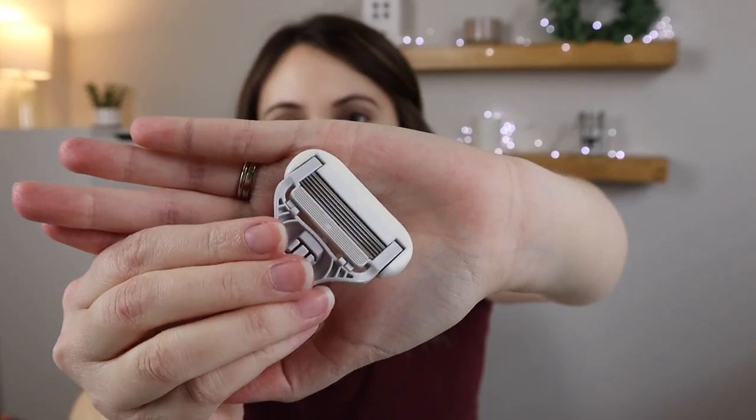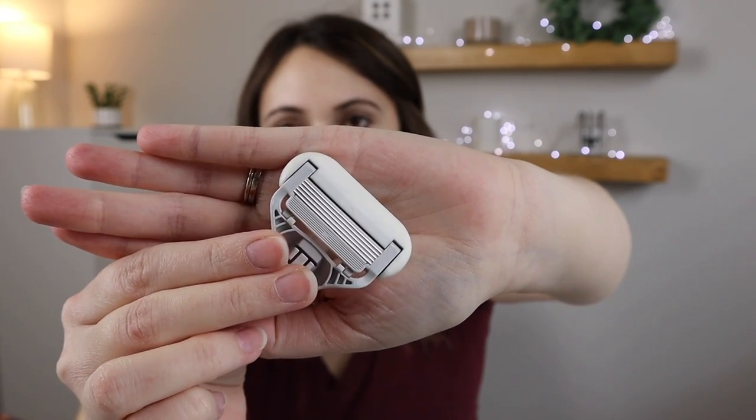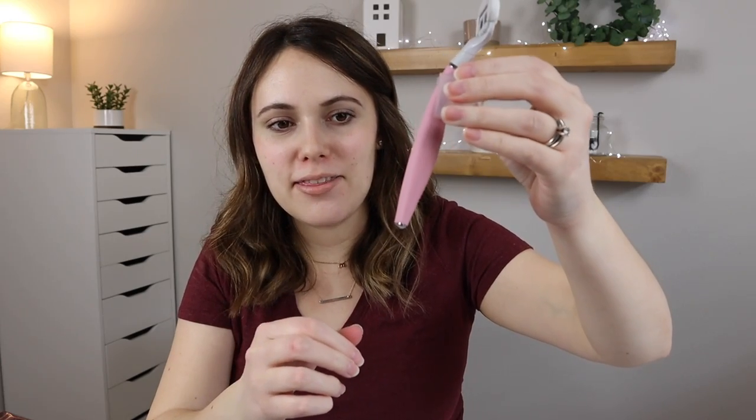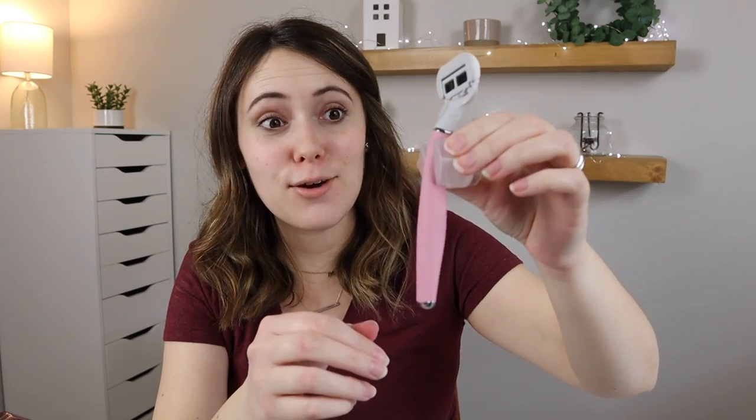There are additional products that come in the shave set. The next one is an additional razor head, which is nice — you get an extra one that you can swap out. The additional head, as well as the one already on the razor, has five blades, which is really nice. Another thing that I love and have never thought of having is one of these suction cups that go in the shower for you to stick onto the shower wall and hold your razor. I've never thought of holding my razor on the wall of the shower, but that makes it so fancy.